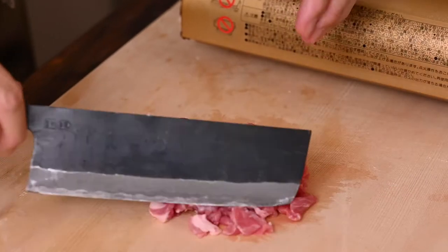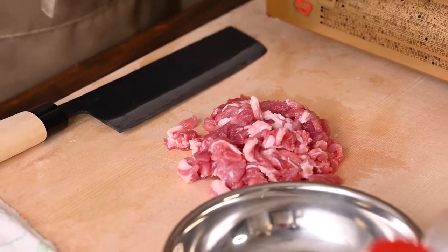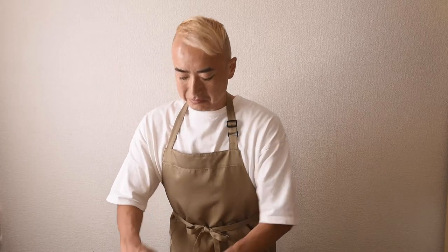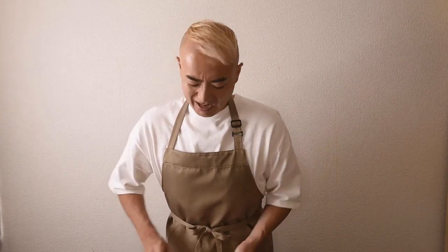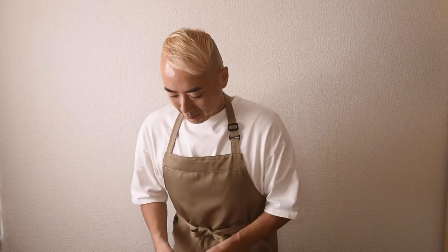When I was young, I used to have like two or three bowls of this. And with this amount of noodles, I could finish it by myself. But now I can't do that anymore. Okay, pork is ready.